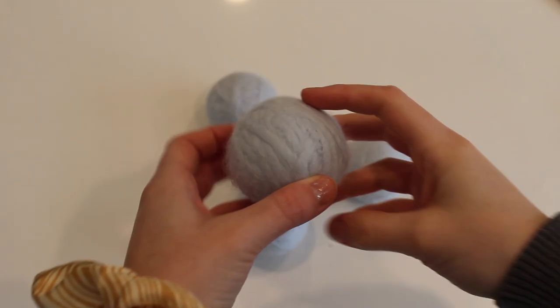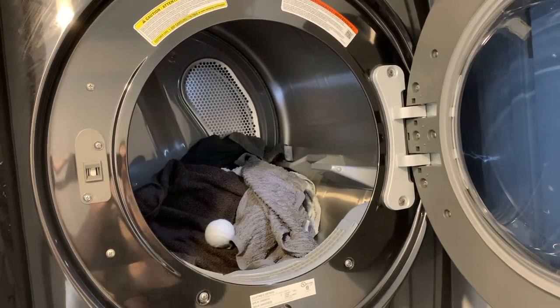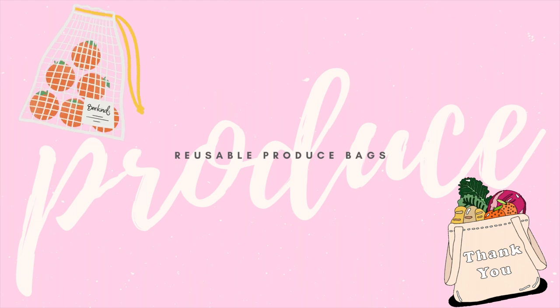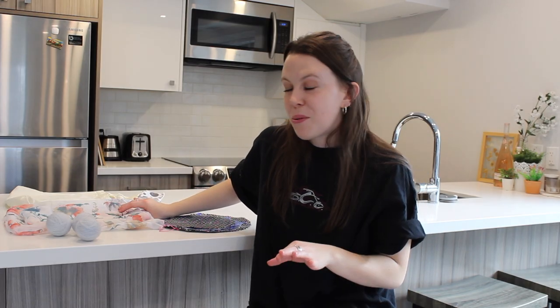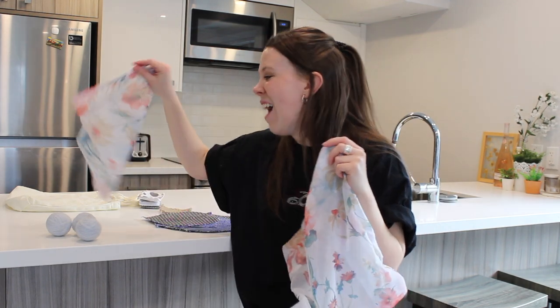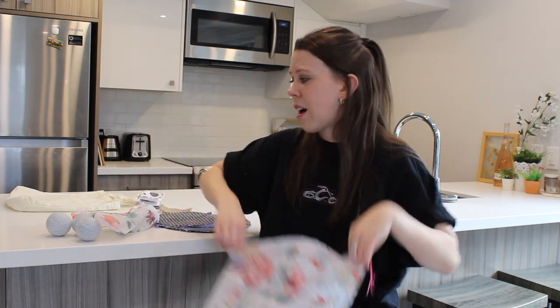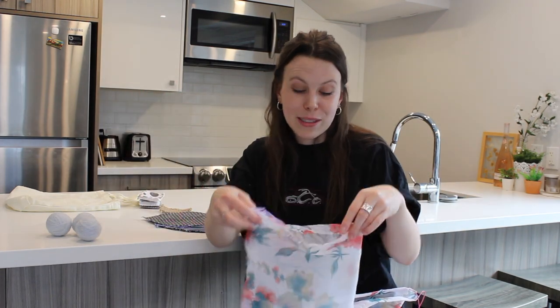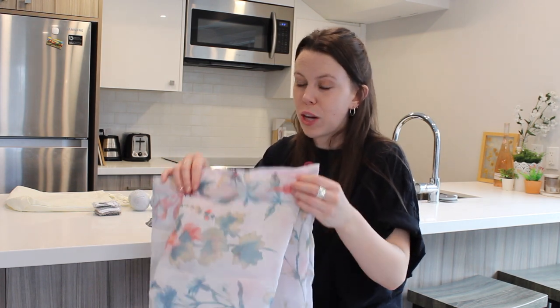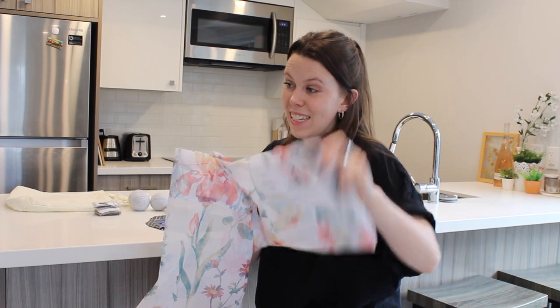Now you have your new dryer balls and can do laundry so much better. Next up are produce bags — look how cute these are! I made a bunch of sizes. Produce bags are awesome — the little plastic bags at the grocery store are so wasteful, and these are reusable. You can also use the smaller ones for your reusable makeup pads — just throw them in the wash.